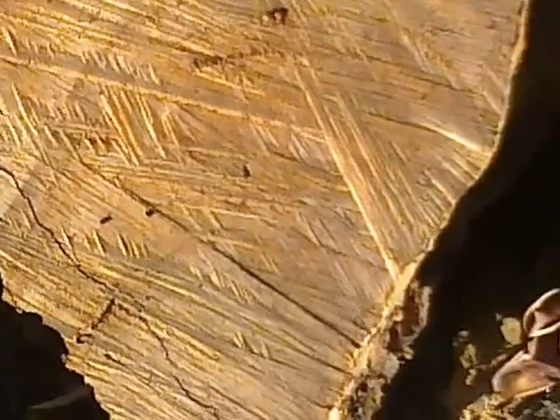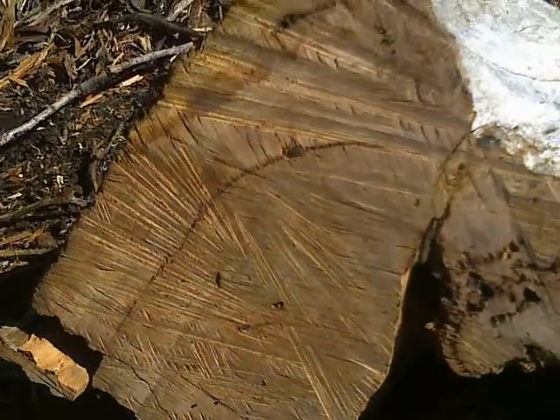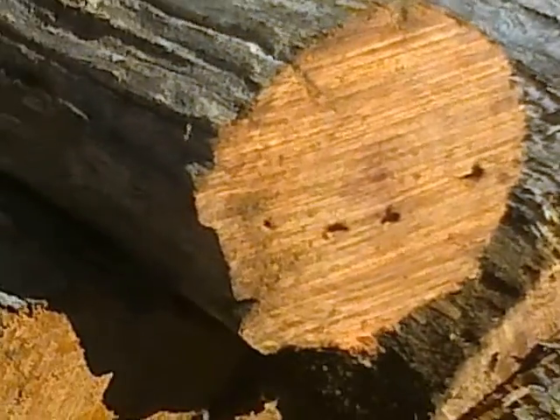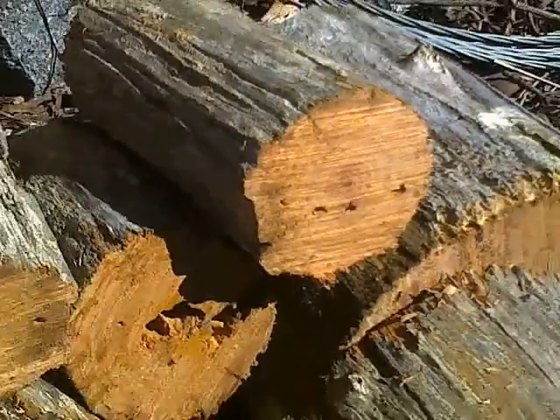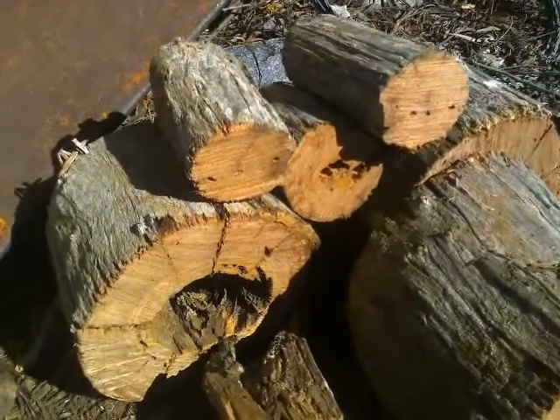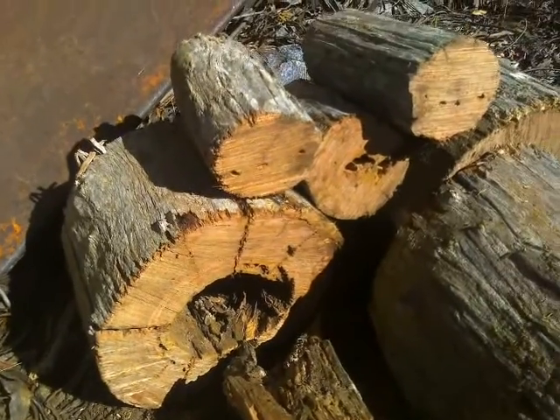Recently I've noticed that my chainsaw was cutting particularly badly. It was virtually polishing its way through the wood. And no matter how hard I tried to achieve the correct profile using a file guide, I was just polishing my way through the wood and it was getting worse. Even when I ground down the depth gauges, it just wasn't working. There was something fundamentally wrong with the way I was sharpening my chain.